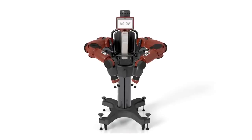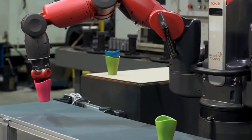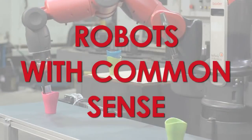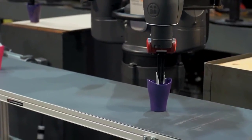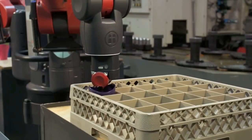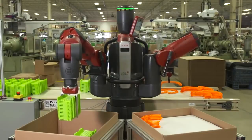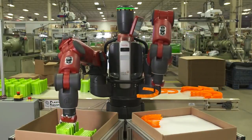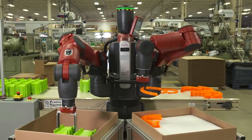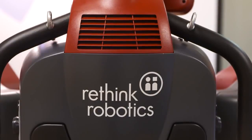Meet Baxter. Baxter is Rethink Robotics' flagship product in a revolutionary new category of robots with common sense. Baxter is a low-cost and highly adaptive robot for manufacturing applications and is so easy to use that non-technical workers can train it.